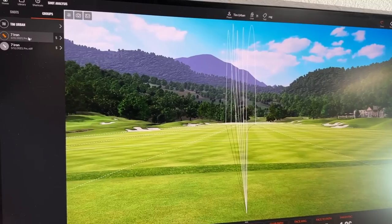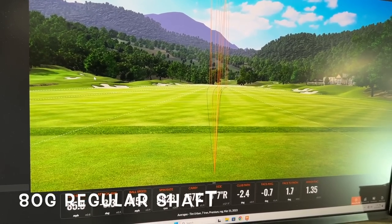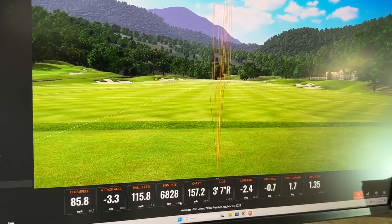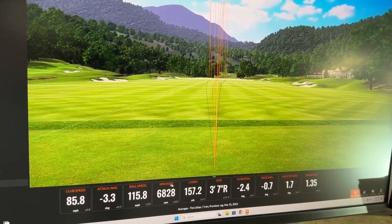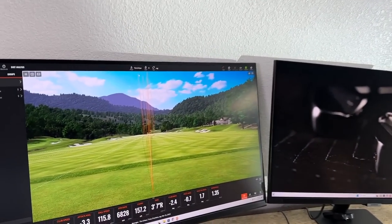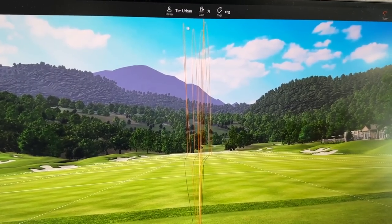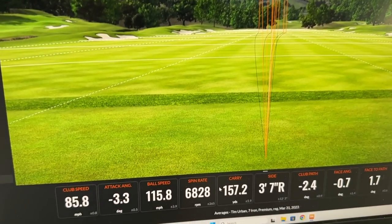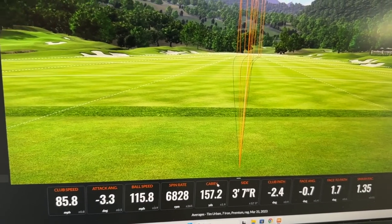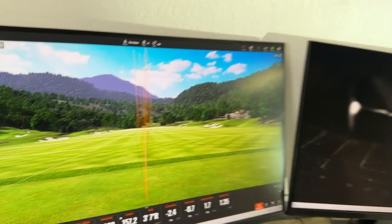Moving to the second shaft — the 80 gram regular shaft — we can instantly see 400 extra revs of spin, a little bit higher spinning, which is what we'd expect because more spin is generated from that shaft. It's not the right shaft for James. With a little bit more spin, it is peaking a little bit higher on those shots. As a result, James is down at least five yards carry — and one missed strike in there may be because he hasn't quite got control of the shaft weight.